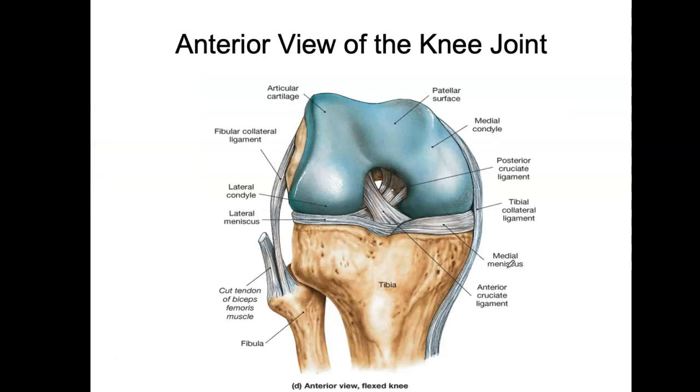Now let's look at the knee in anterior view. You can see the anterior cruciate ligament attaching onto the tibia, the lateral and medial meniscus, and the posterior cruciate ligament is in there too. Notice how the two ligaments form a definite X shape.